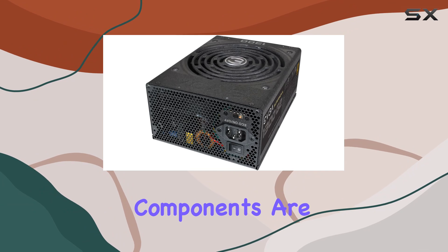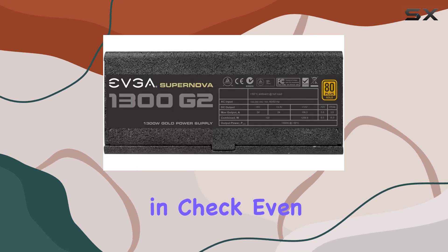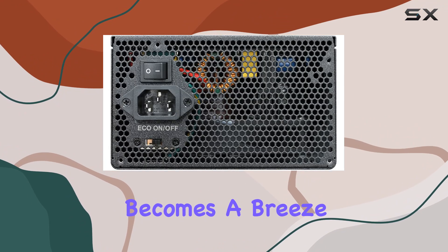The 140mm double ball bearing fan ensures efficient cooling while keeping noise levels in check, even under load. Plus, with its fully modular design, cable management becomes a breeze, allowing for a clean and clutter-free build.